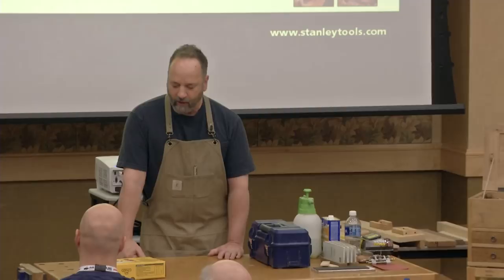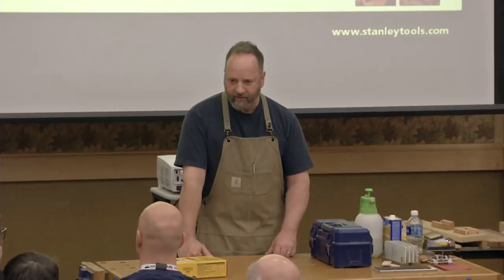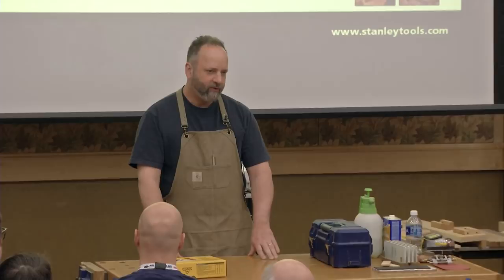Once you get a hand plane up and running, you do wonderful things with it. That's one reason I wanted to talk about this today — I love my hand planes. They do away with a lot of sanding, which I hate to do. They can leave a beautiful, pristine finish. And they're really, really fun.